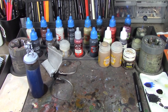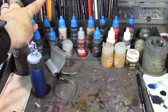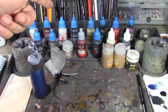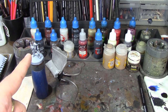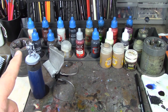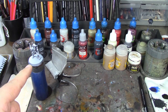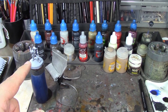The skin is going to be Wraithbone based and then Guilliman Flesh. His hair and mustache are going to be based in Grey Seer and then Slaanesh Grey. His hat is going to be Zandri Dust with an Agrax wash. His shirt is going to be Mephiston Red with a Carroburg Crimson wash. His pants are going to be Cygor Brown contrast.